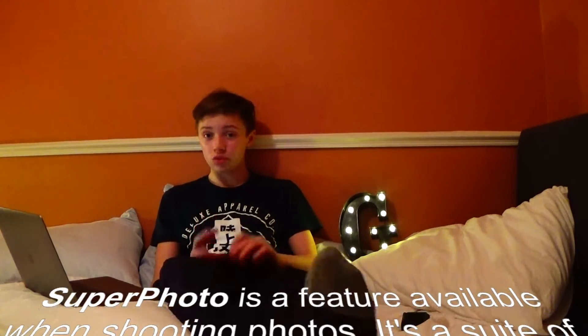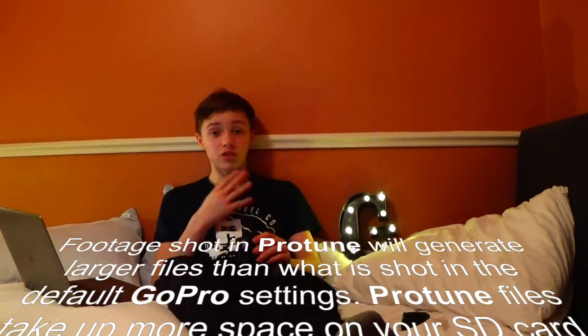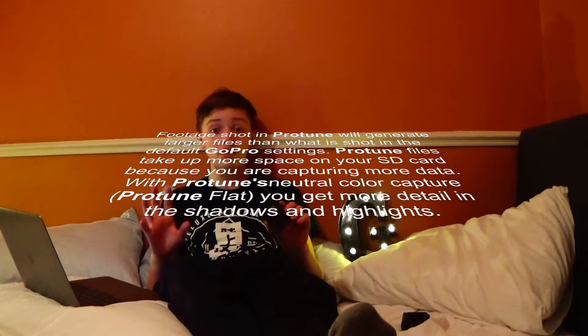In my opinion it has 4K 60 video, 12 megapixel photos with Superphoto which adjusts all the settings for you afterwards and as you take it to make everything look the same. ProTune is also another setting with photos which allows you to manually adjust the exposure, aperture, white balance, whatever you need to.